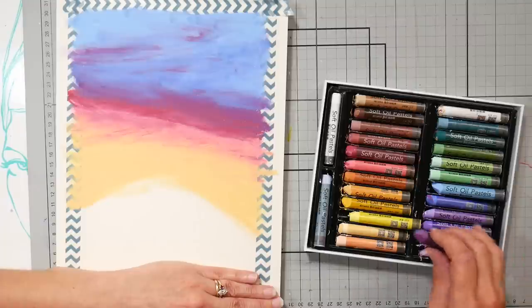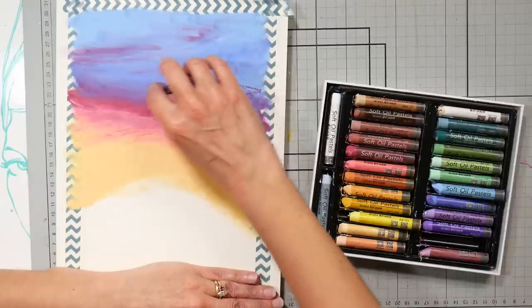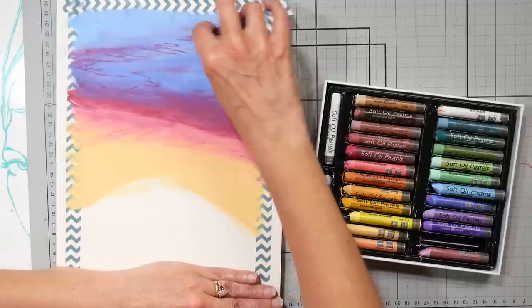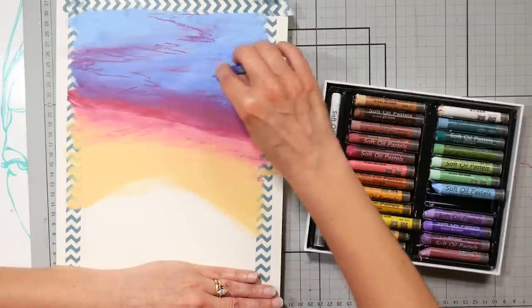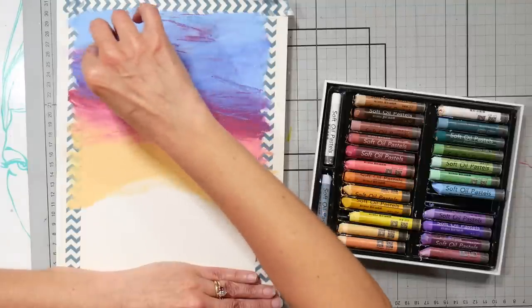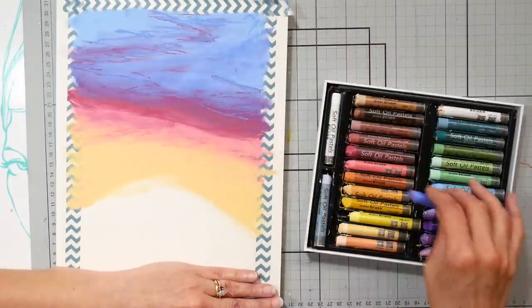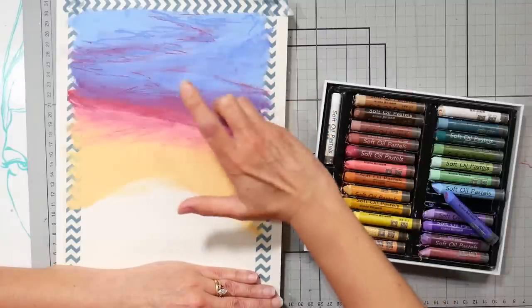I wasn't sure if I was going to post this, but I had a few people ask for a tutorial when I did the review of the Marco Raffine set — the muted colors — which is a little bit high in price currently, but I think the price will probably go down. I also find that the Paul Rubens oil pastels are very comparable and a lot cheaper in the United States. If you want to go top of the line, I would recommend Sennelier oil pastels — those are gorgeous and softer. You could even lay Sennelier oil pastels down on top of this and they would stick.